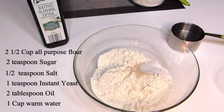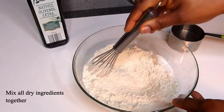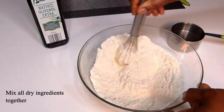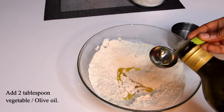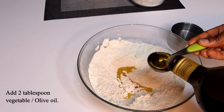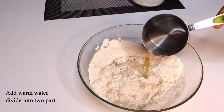The first step is to mix all the dry ingredients to combine properly, then add 2 tablespoons of oil — I'm using olive oil, but you can use any other oil of your choice. Before adding the warm water, make sure the water is not hot but slightly above warm temperature to activate the yeast. I'm adding half a cup of water for a start.